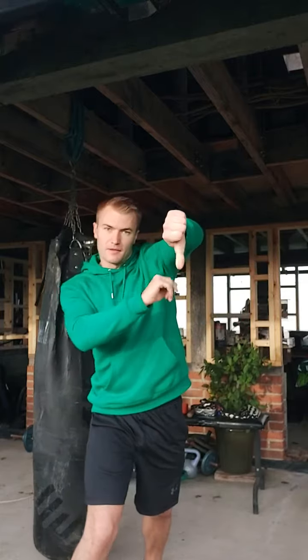So the movement with just the arm — it's kind of like that, your thumb's pointing downwards.